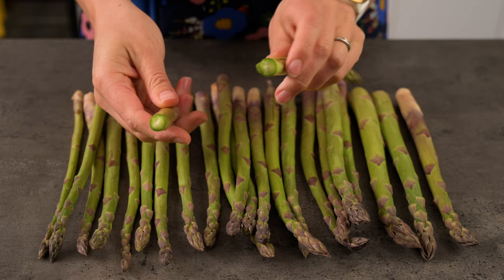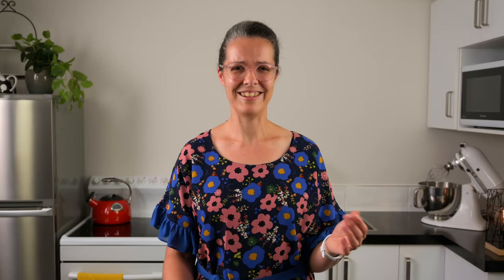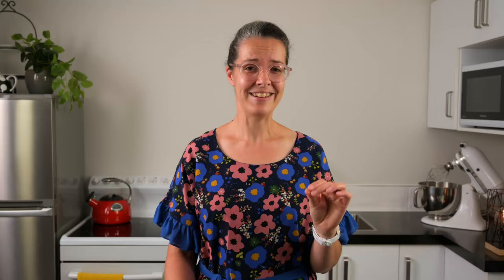However, the bottom end can be a bit woody and bitter. Ideally, we want to trim this bit off, and the best way to do this is to snap off the end where it naturally wants to break. Use this point as a guide for how much to trim off the rest of the bunch. If you ever go to a fine dining restaurant and order a dish with asparagus, sometimes they sharpen the end with a pencil sharpener to get it looking crisp and sharp. I'll talk more about that later on.